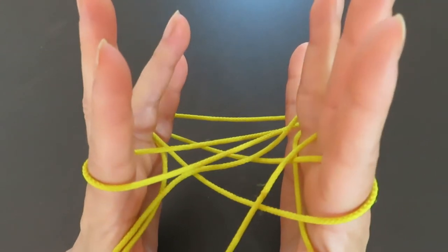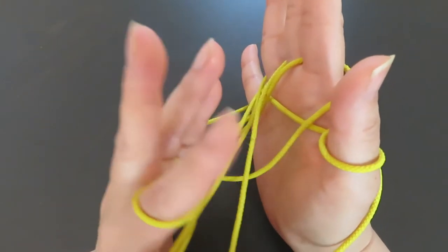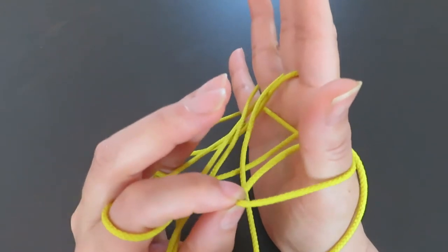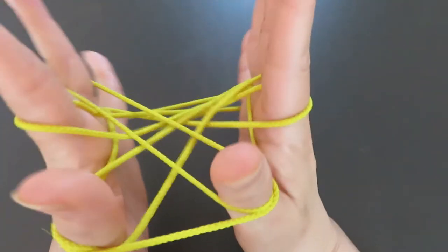And now the left hand ring finger. Pick the string in front of the left hand thumb — pull a little bit first to make a space, then slide the ring finger of your left hand in and pull.